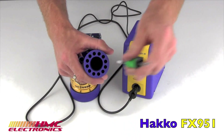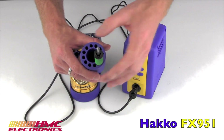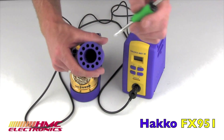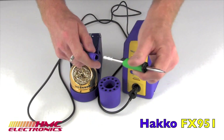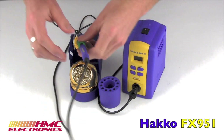Hakko also came up with a neat design for holding your soldering tips when not in use. You can have them with or without the locking collars, and this is actually included with the station. Taking your locking grip — snap, locked, snug, and in place.